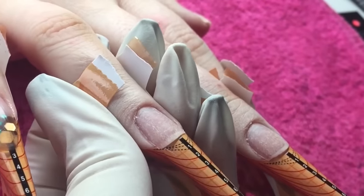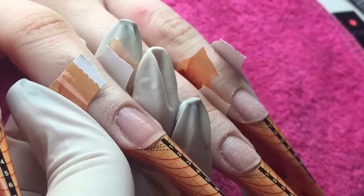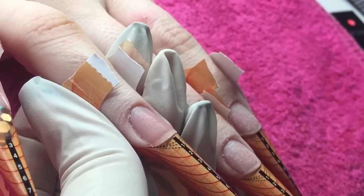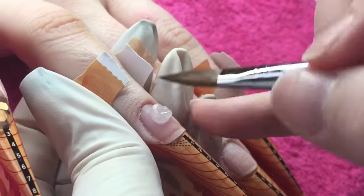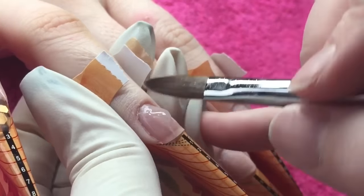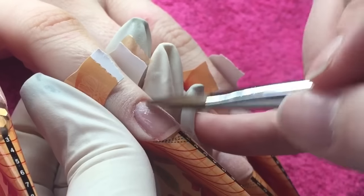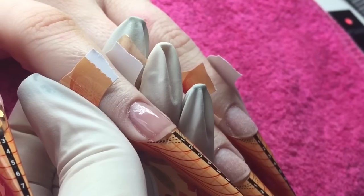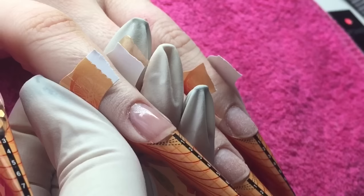Moving on to the ring finger, I'm going in with my second coat of primer, and then I'm going to lay down a really thin clear base. This is because I'm going to go straight ahead with some coloured acrylic, and it just makes your life a whole lot easier when you go to do a redesign — you can just file straight back down to the clear and redo your design, without having to cover up different coloured acrylics.